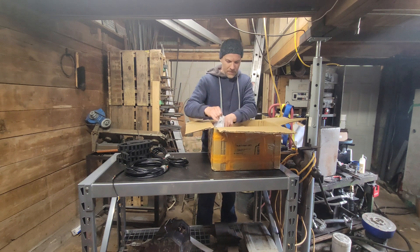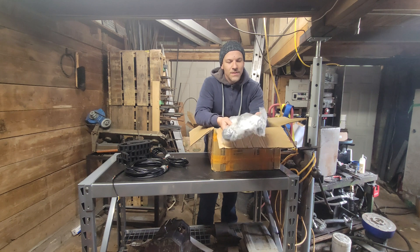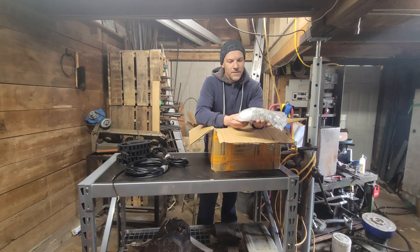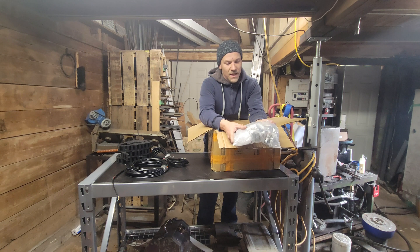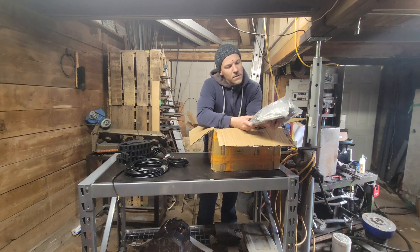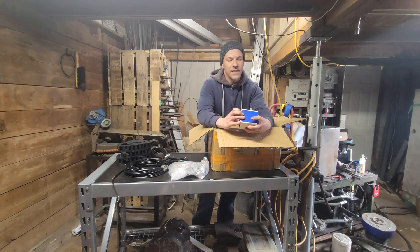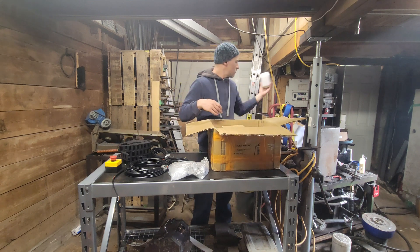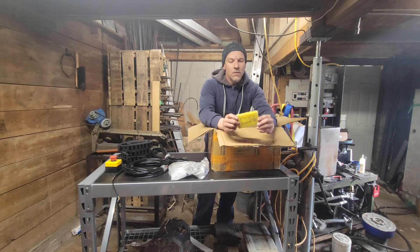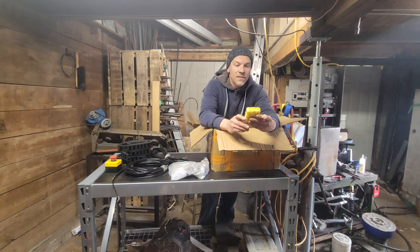A bag of hardware — these are all the screws, bolts, corner pieces, bearings. Everything is labeled, which is nice, and they also give you some spare parts. Then there's an emergency stop button. And these are all the collets for the spindle or router itself — a whole bunch of different sizes, both in metric and imperial.